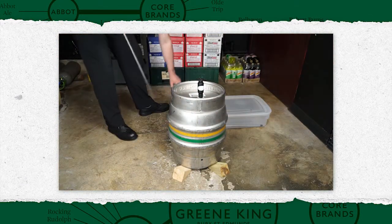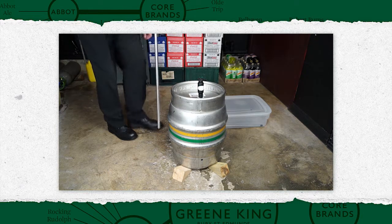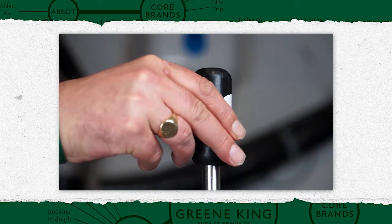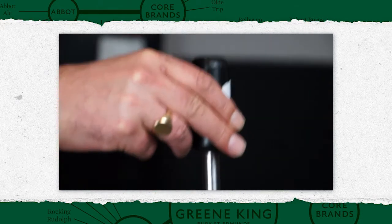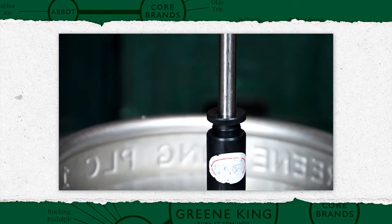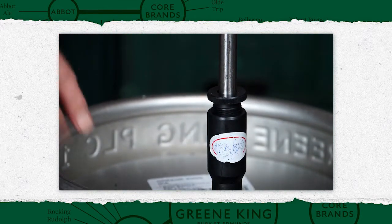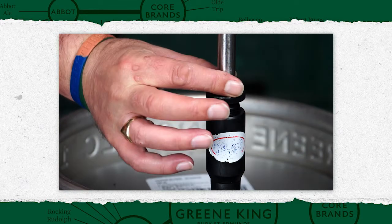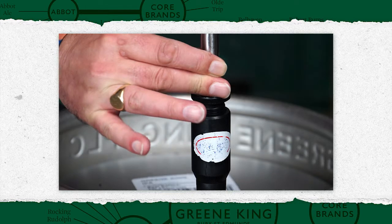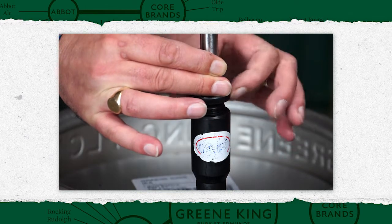Take a clean rod from the storage box, being careful not to handle any part that will come into contact with the beer. Insert through the shank to the bottom of the cask. Then raise two to four centimetres and lock into place. This ensures the rod is not in contact with sediment in the bottom of the cask.